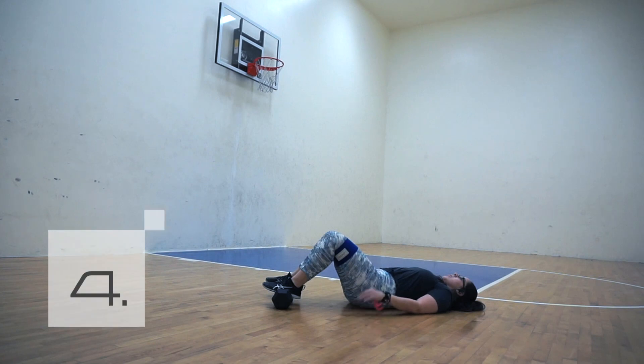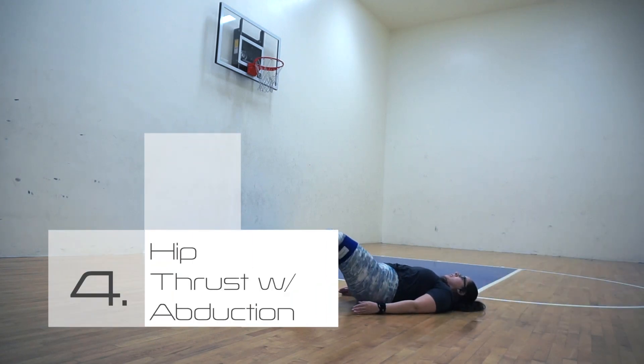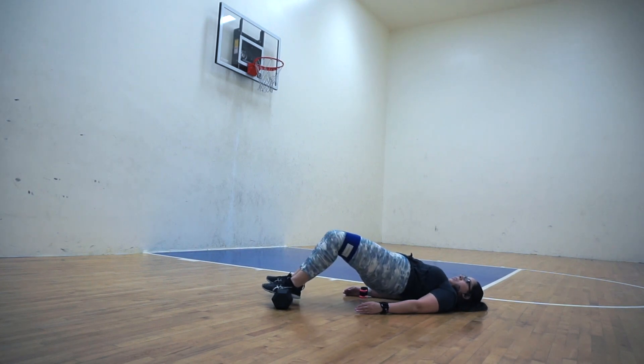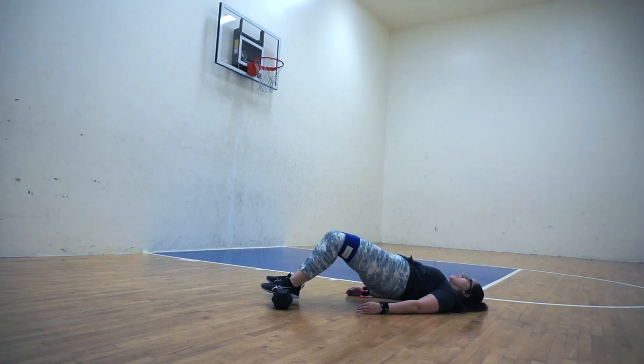The next exercise is going to be a hip thrust variation — I am also using my hip circle here. You will need a pair of dumbbells and a hip circle, but if you do not have one then you can always do it without it. I like to have the added resistance because it really helps with feeling the tension in your glutes, but it is not necessary.